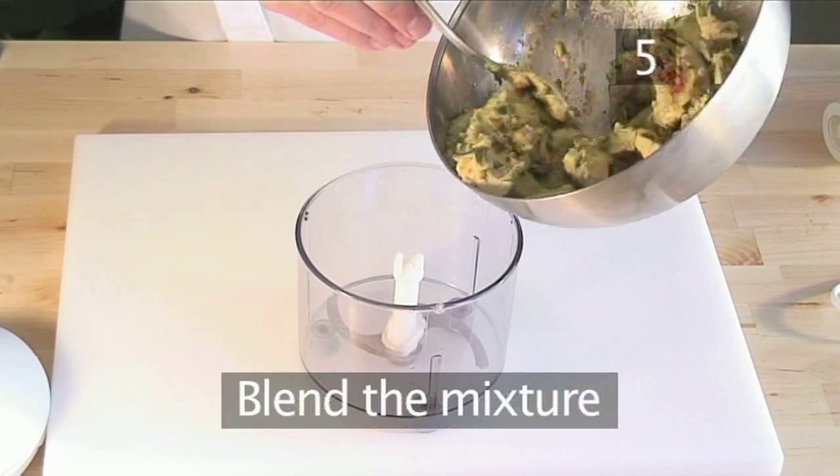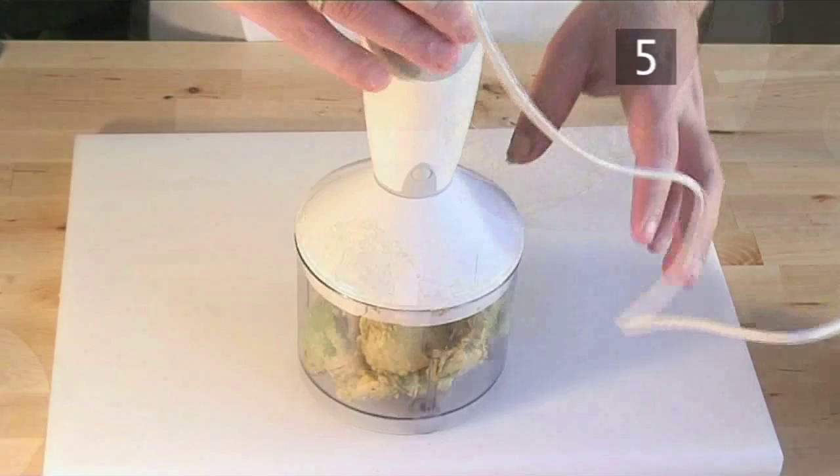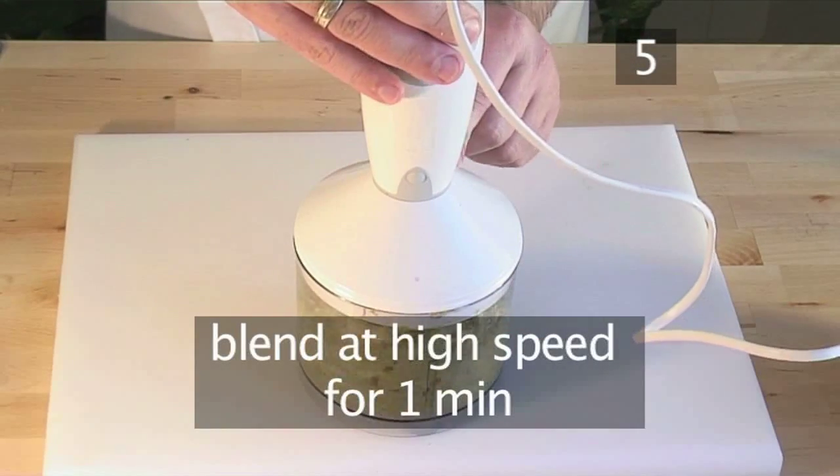Step 5: place the mixture in a blender and blend at high speed for about one minute until the mixture is smooth.